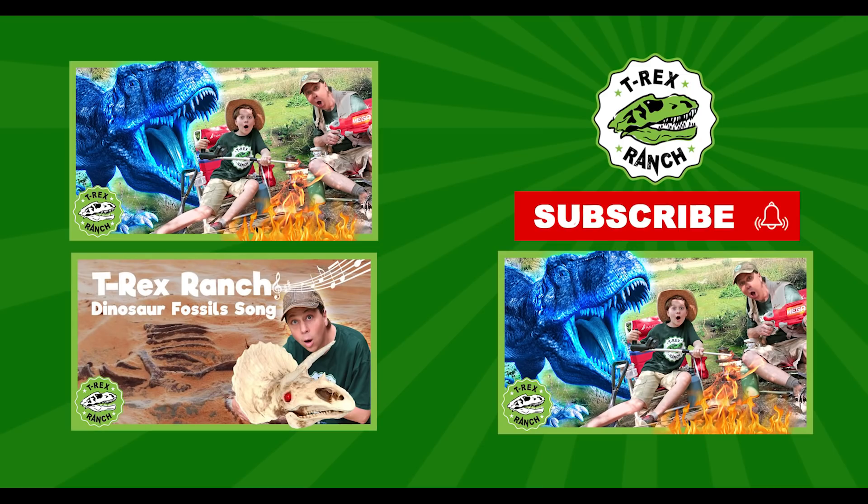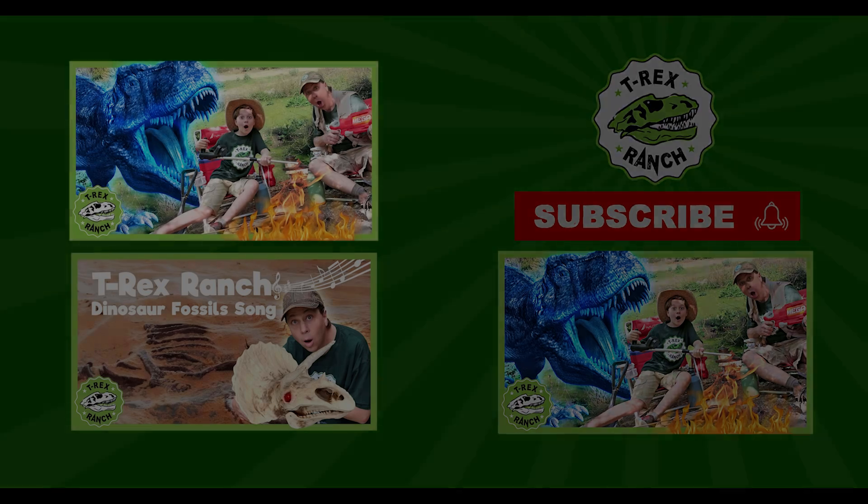Hey Park Rangers! If you like this video, please subscribe to our channel and give us a big thumbs up! Thank you!